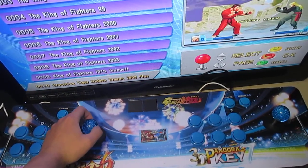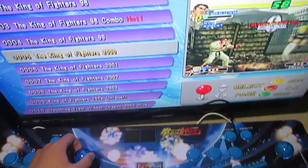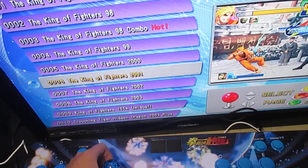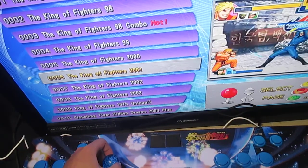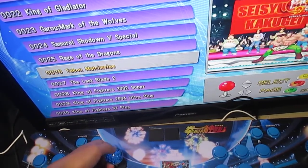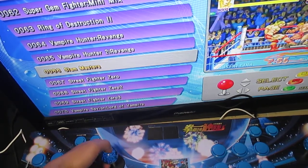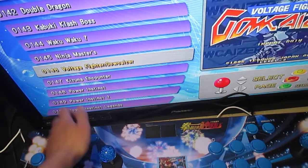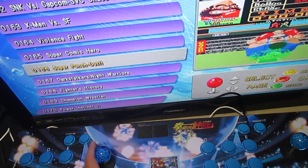You can see the first page of games, including King of Fighters all-years version. Next page has Street Fighter. So we have a quick look at all the games.